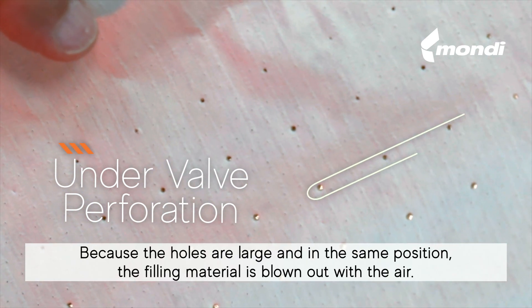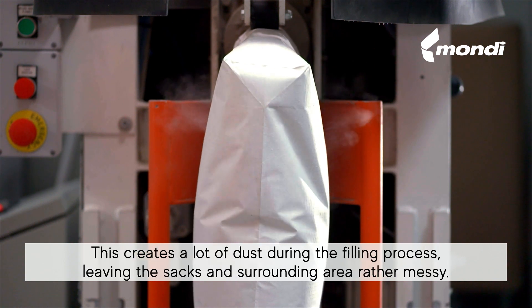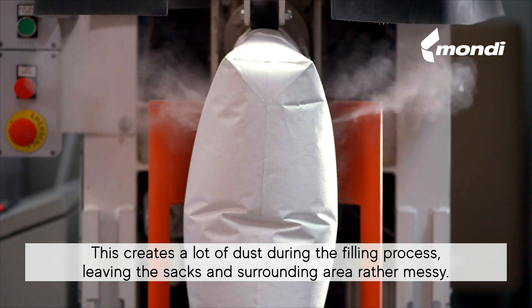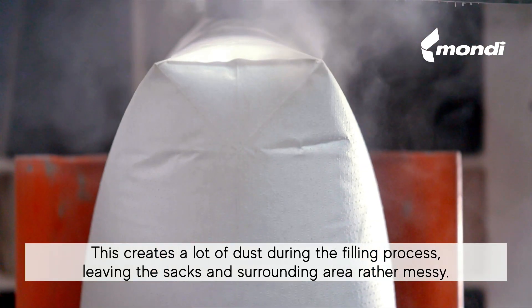Because the holes are large and in the same position, the filling material is blown out with the air. This creates a lot of dust during the filling process, leaving the sacks and surrounding area rather messy.